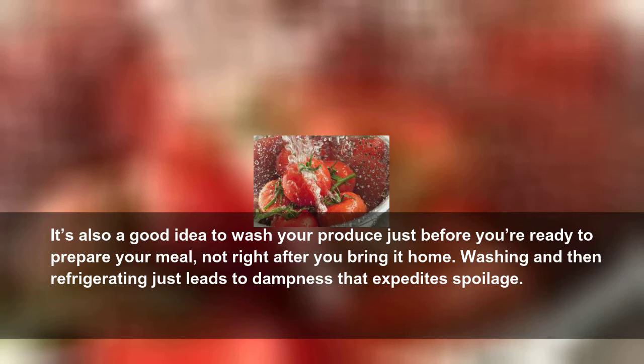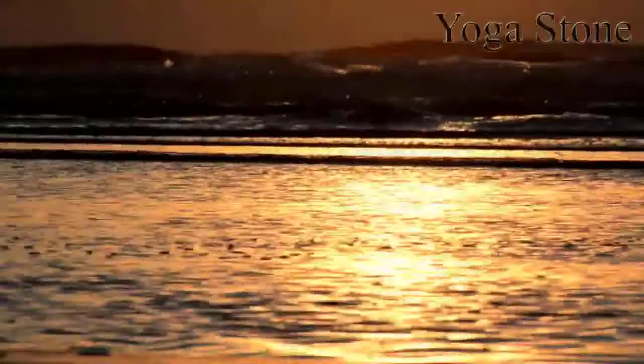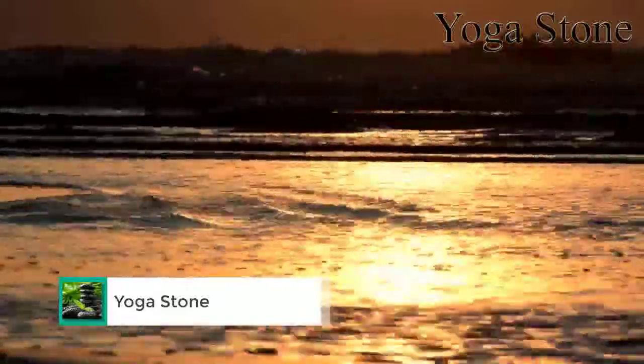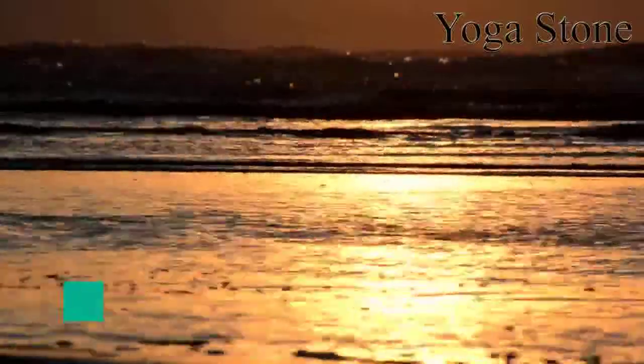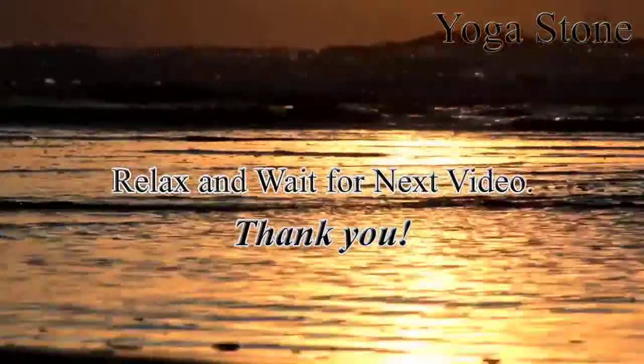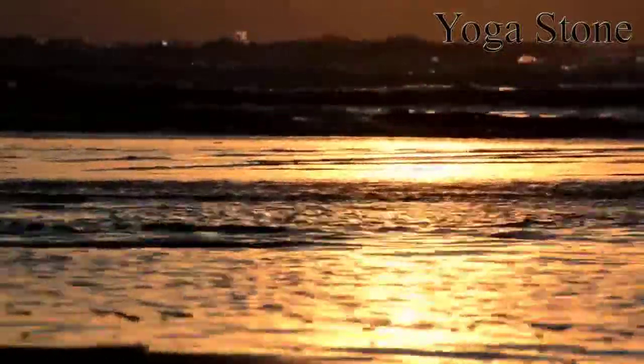It's also a good idea to wash your produce just before you're ready to prepare your meal, not right after you bring it home. Washing and then refrigerating just leads to dampness that expedites spoilage. And yes, you should wash your fruit, or anything else with skin. Even though apples and oranges are basically sealed, you don't want any surface bacteria moving to the interior when cutting or peeling.